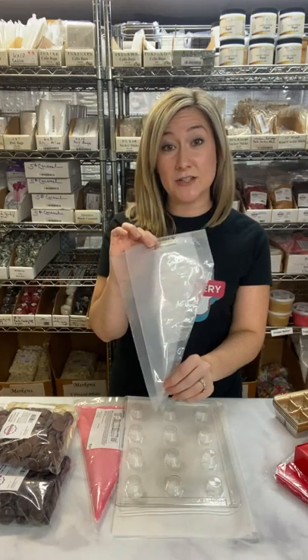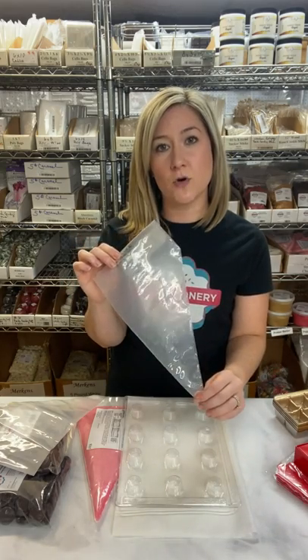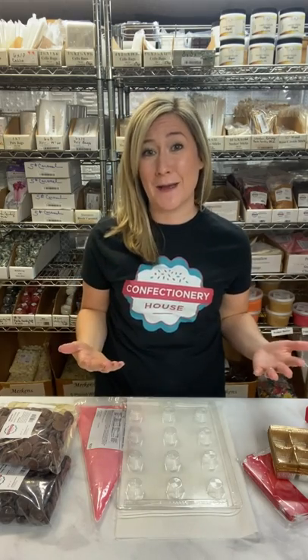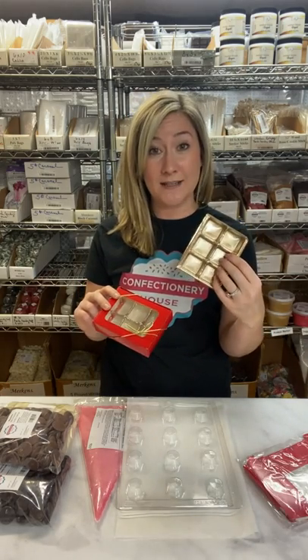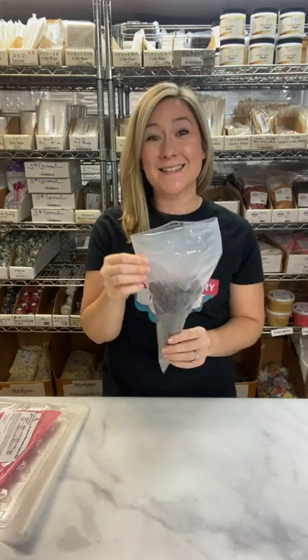You'll also need 12 inch Key Seal Disposable Pastry Bags. You don't have to use disposable pastry bags to melt your chocolate, but I find it makes it easier to fill the mold and it's mess-free. When you're done with the melted chocolate, you can just throw the whole bag away — there are no dishes. If you're making homemade chocolates as gifts, we have a nice selection of candy boxes, stretch loops, and these really cute candy trays to package your chocolates, giving them a nice professional look.